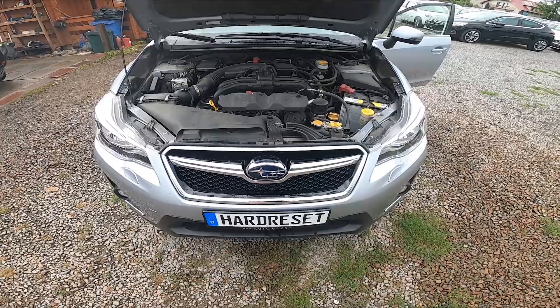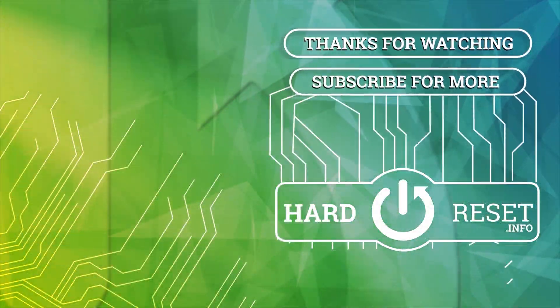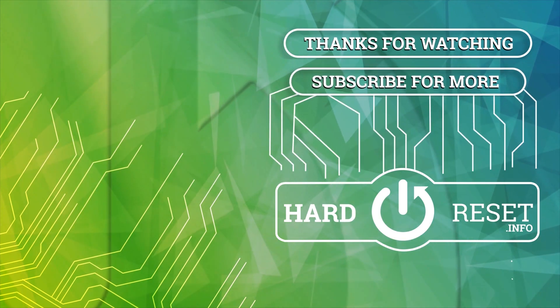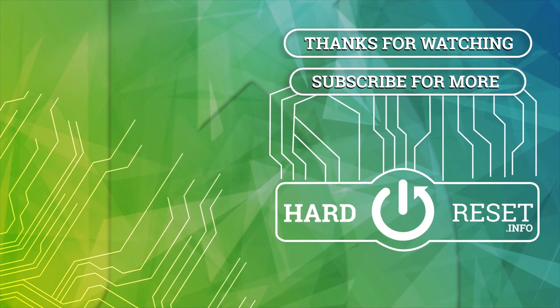If you find this video helpful, please leave a like, comment and subscribe. I'll see you next time.